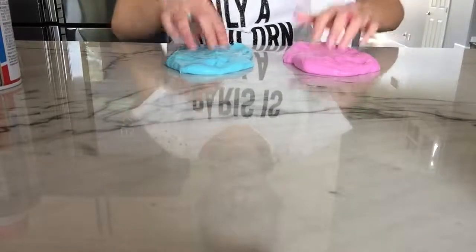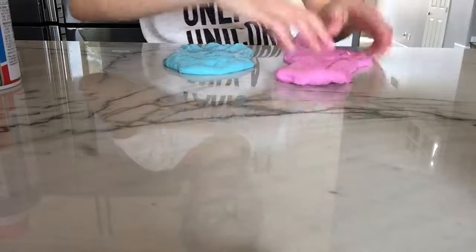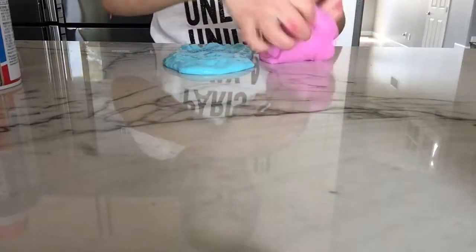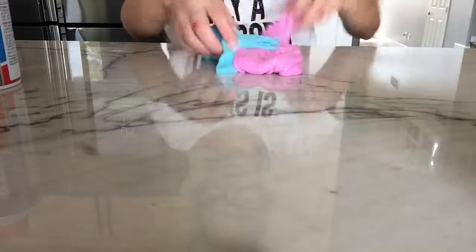Hey guys, welcome back to Asiya is Crafty and today I made two slimes, fluffy slimes. It's my brother. So I'm going to mix them up and then I am going to make a swirl.